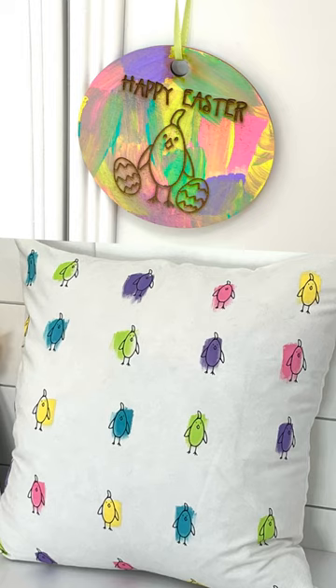This time, instead of using the cutter on the vinyl, I used the laser engraver. Now I have a great pillowcase for Easter as well as an ornament.